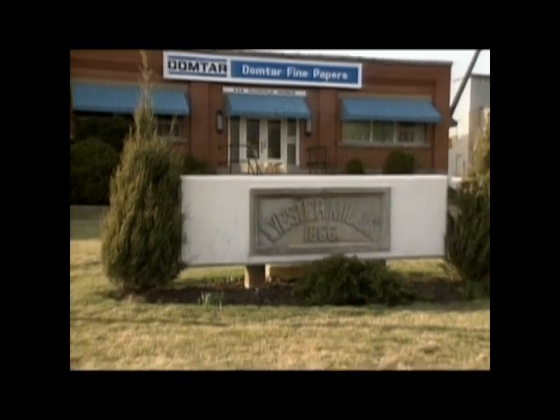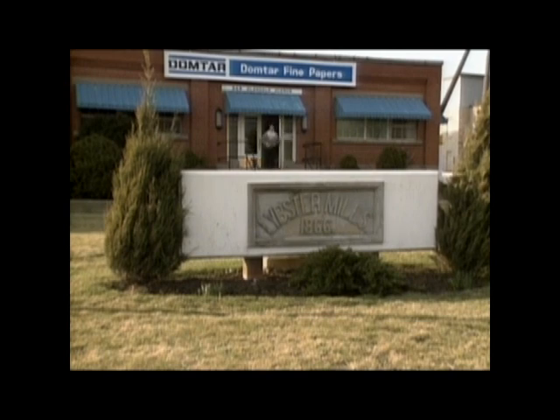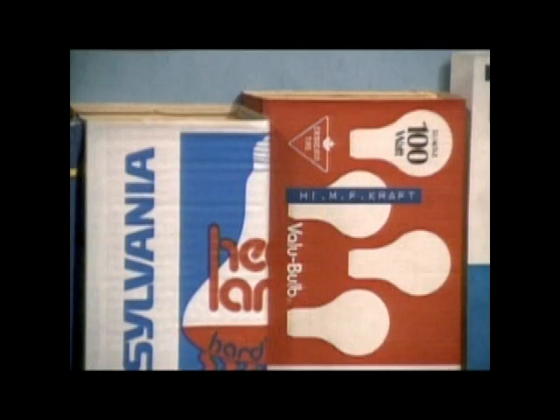This is Domtar Fine Papers in St. Catharines, Ontario. You've probably had their product in your hands at one time or another, especially if you own an Ontario driver's license.